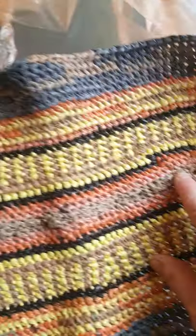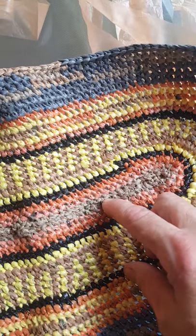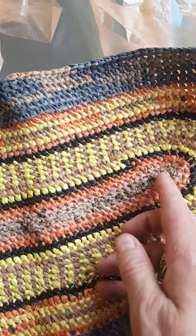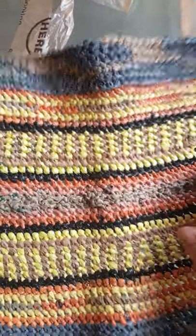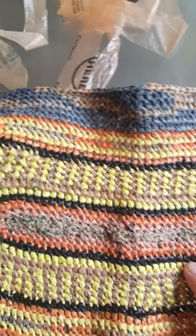We took a darning needle and threaded it with a bag, then went through and sewed it just like a blanket stitch, pulling it together. The bag thread is the same color and it made it nice and strong, so that's not going to tear open and weaken the bag.